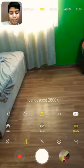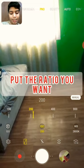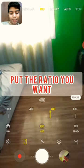Every camera will have Pro. So then press WB, press in the 7, then go to ISO and put it to 400.